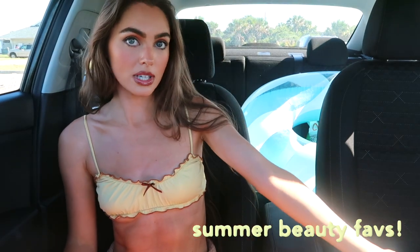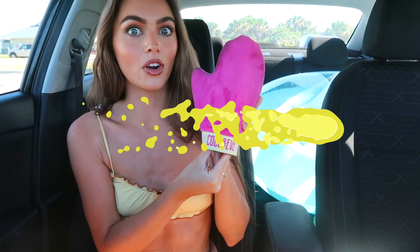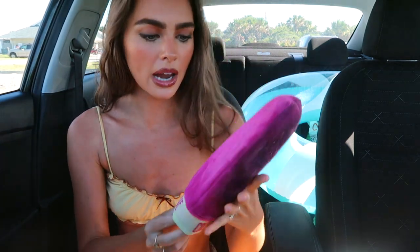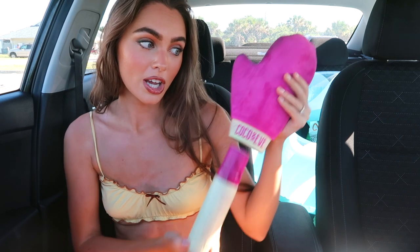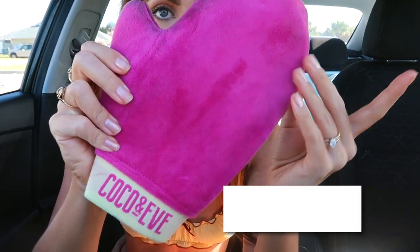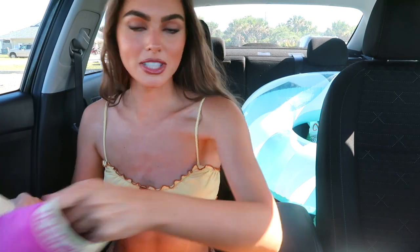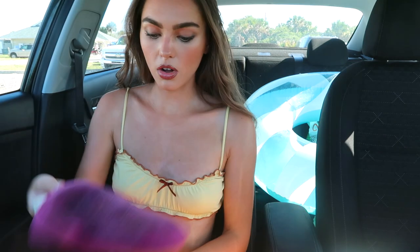If you've liked my tan recently — it looks very moisturized and even — I partially just have a tan, but this tanner by Coco and Eve is amazing. Their hair care brand is great and I had no idea they had self-tanner. I wanted to try it out and I'm so glad I did. Before, I always used Loving Tan, but this is superior — it smells amazing. The mitt is super soft and it just glides on. That has been my all-time favorite, hands down.